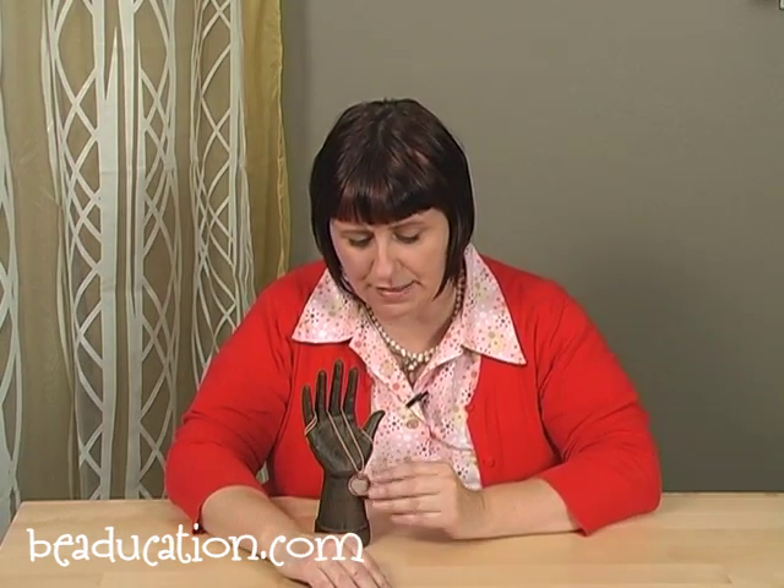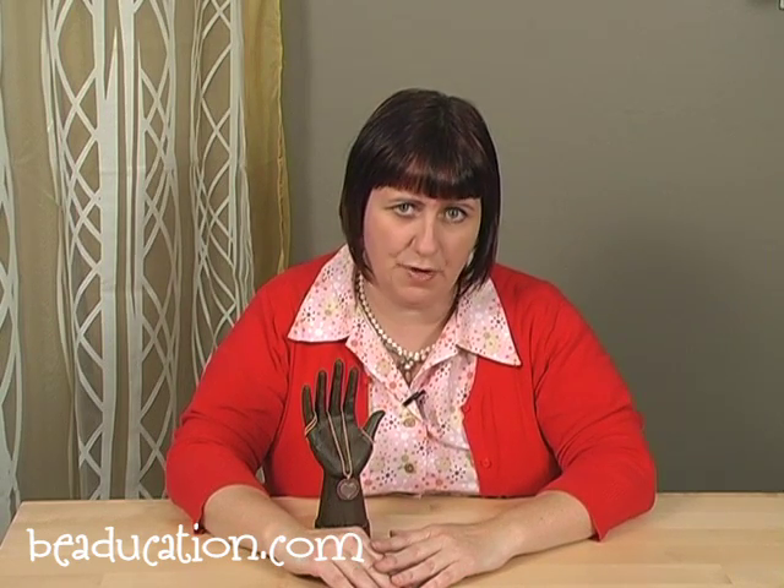We do have a class here at beaducation.com that delves a little bit further into the world of soldering, and that's our Introduction to Soldering class. So if you feel that this class teaches you just what you needed to know, but you might want to delve in a little bit further, I suggest you check that class out as well.